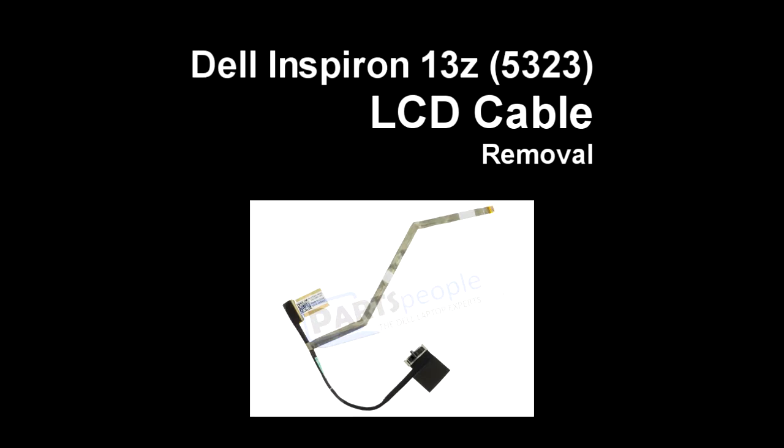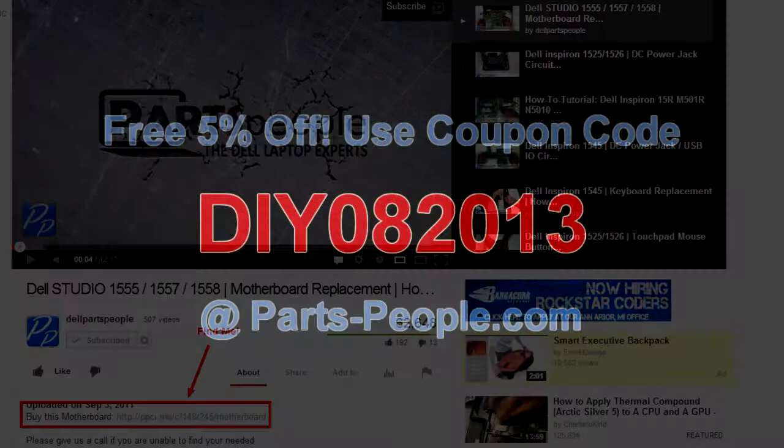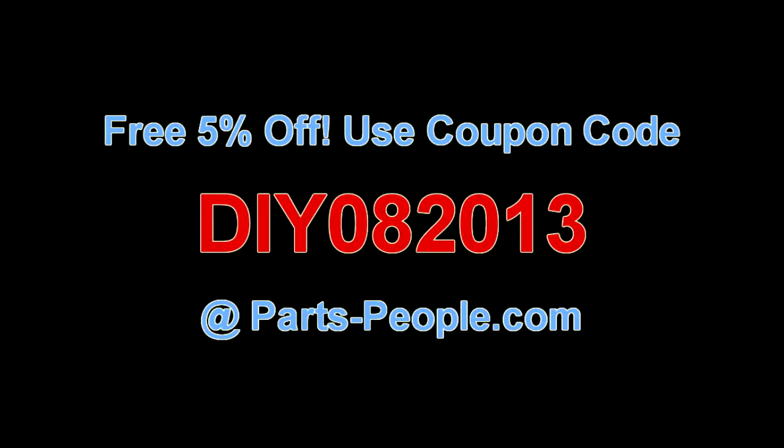This video will show you how to remove the LCD cable on the LG Spring 13Z532-3. Check the links in the description below to find parts for this laptop. Partspeople.com offers 5% off to do-it-yourselfers with this coupon code.